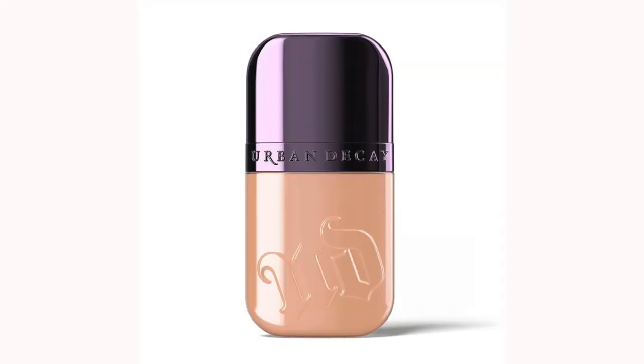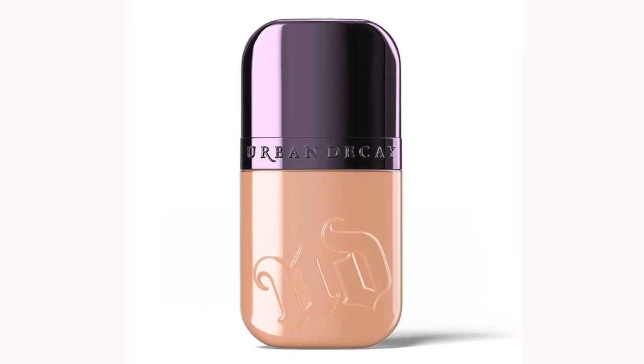So the foundation I am talking about is the new Urban Decay Face Bond Waterproof Foundation. It wears up to 24 hours, has 3% niacinamide, and claims that you can't feel the coverage. Here is the carton — really cute packaging. I went to school for marketing, so I love packaging and commercials. I'm an oily skin type of gal, so this says it's a self-setting foundation — water, sweat, humidity proof, smudge and transfer resistant, no powder needed.